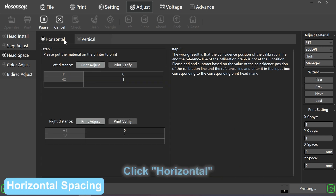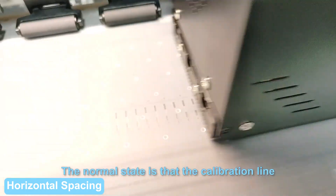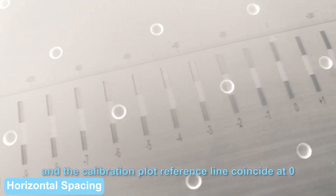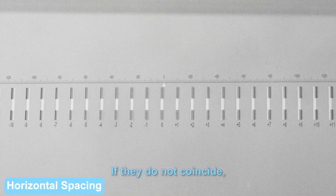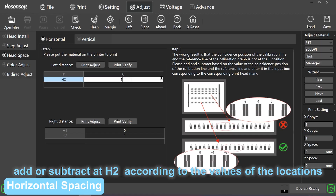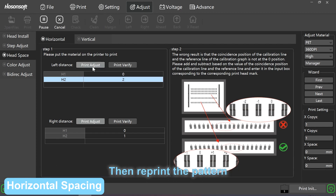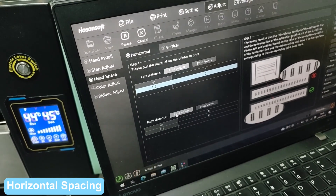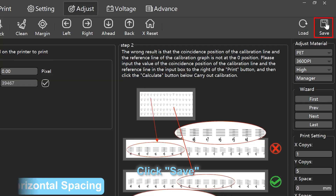Horizontal spacing: click horizontal, click print adjust. The normal state is that the calibration line and the calibration plot reference line coincide at zero. If they do not coincide, add or subtract according to the values of the locations where the calibration and reference lines coincide. Then reprint the pattern until the calibration line and reference line coincide at zero. Calibrate right distance in the same way. Click save.